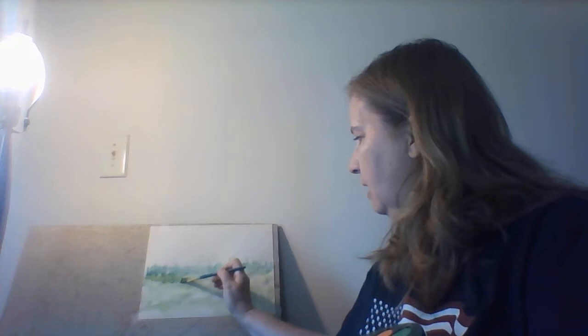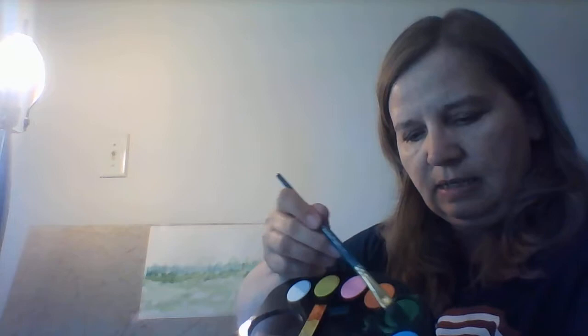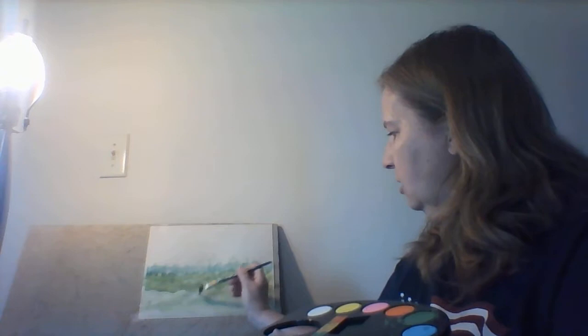I've already started painting, starting about in the middle and adding some more in this area. This is called the horizon line — that is where the ground meets the sky. So you've already learned a new term: horizon line! Just get your paintbrush wet, dip it in your paint, swirl it around. It's a very soft, wide paintbrush that soaks up all that water, and we're just squiggling it on.